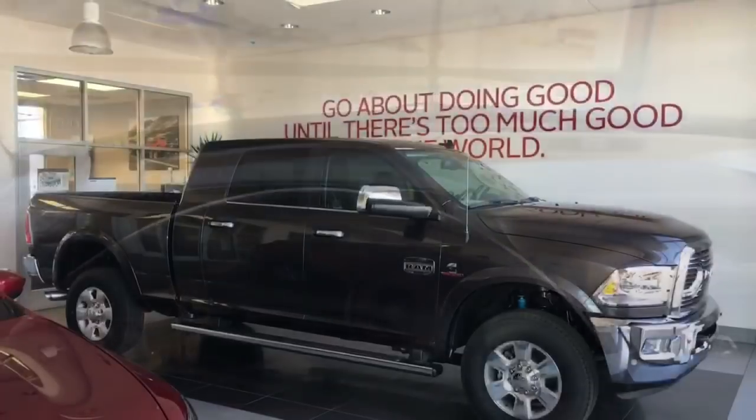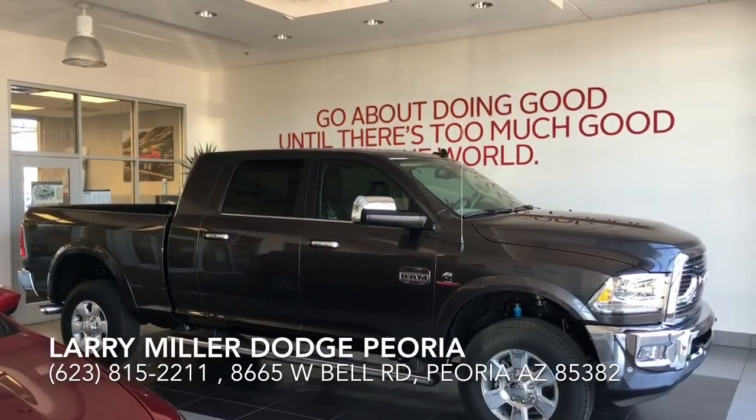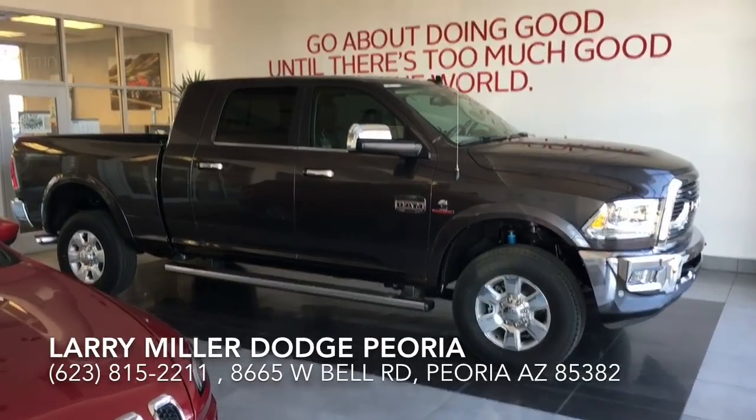This will be your captain's view, and there's the Ram Laramie Longhorn 2500. Kevin, hope to see you soon. I hope you enjoyed this video — thanks for watching.